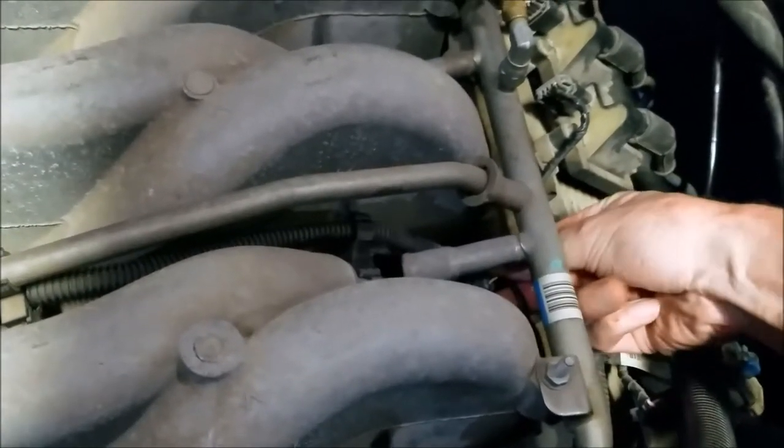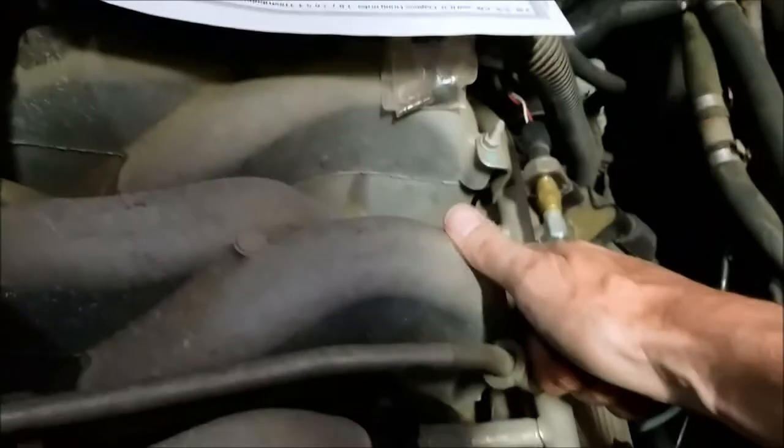I pulled the injector on the front one and could notice a much larger difference.